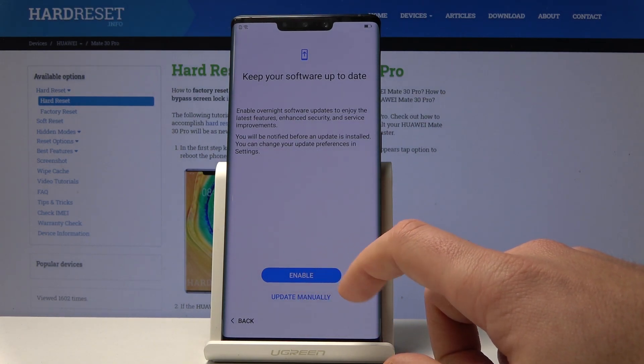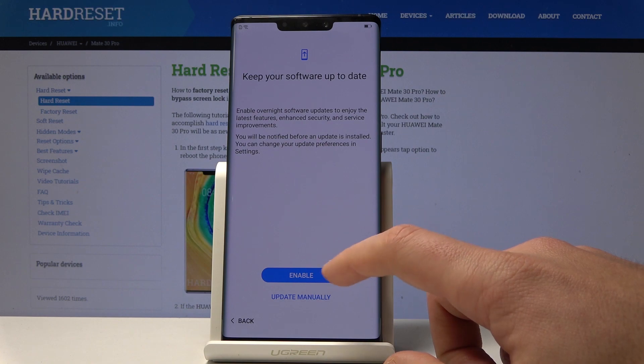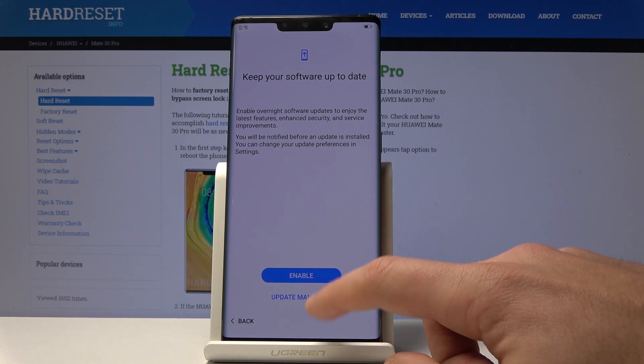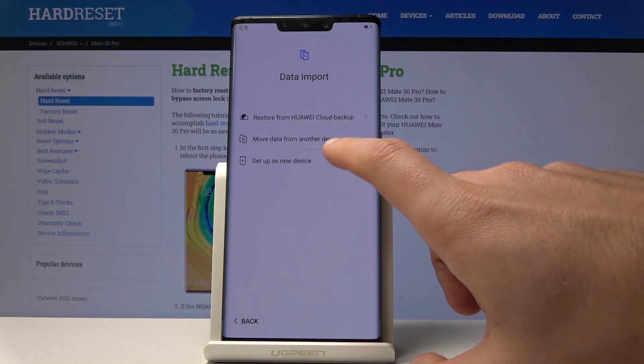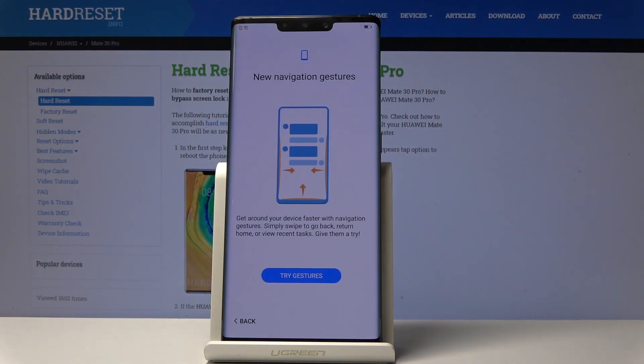You can also here enable the software update or you can use it as manual. Let me use enable. Here let me set up my device as new without importing any data.